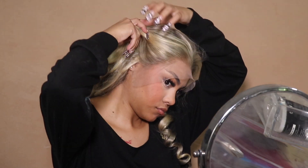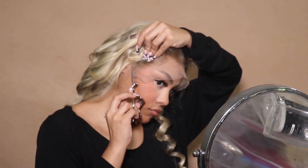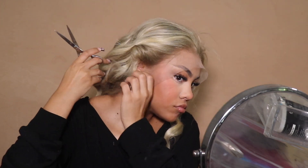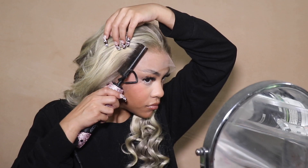Of course, I started off by cutting the ear tabs to make sure the wig fits to a T, and it pretty much did — when I put it on, it just fit. I love when wigs just fit; it makes my job so much easier, and your job too when you go to install it.